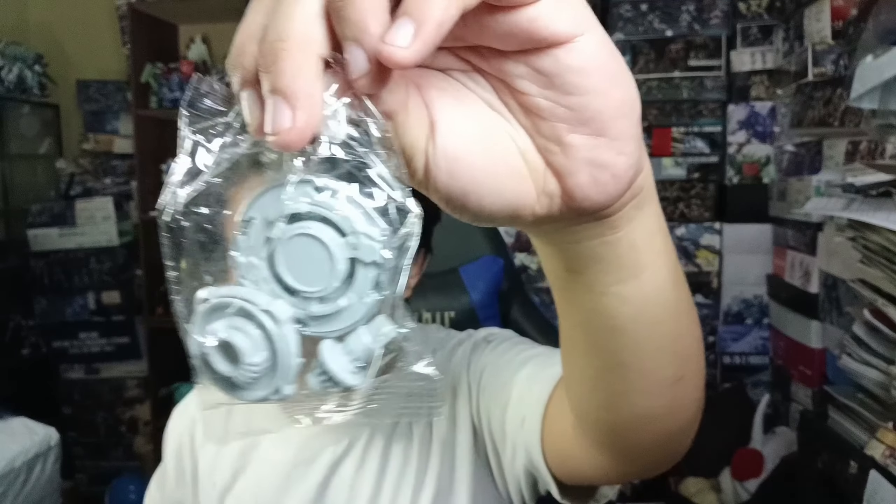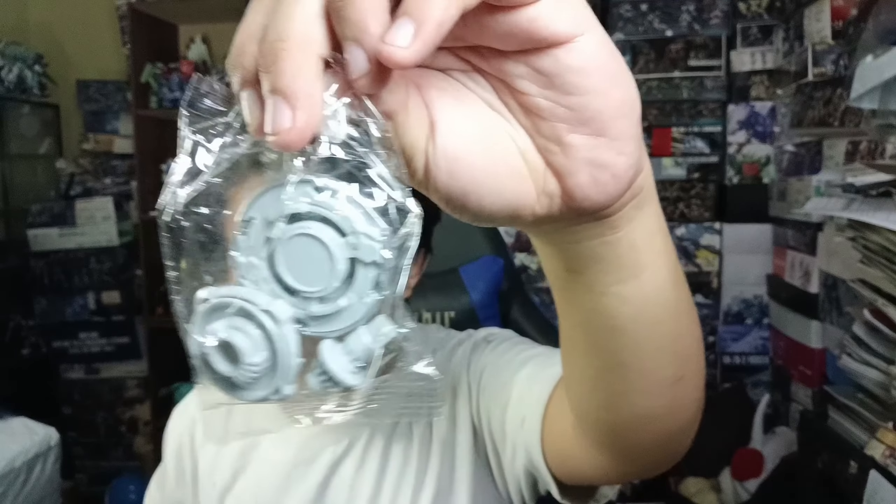Next is the Rhino Horn, which is in orange — very nice. Then we have a black Hell's Chain with a green ratchet — very nice as well. And we also have a Tyranno Beat — very nice.